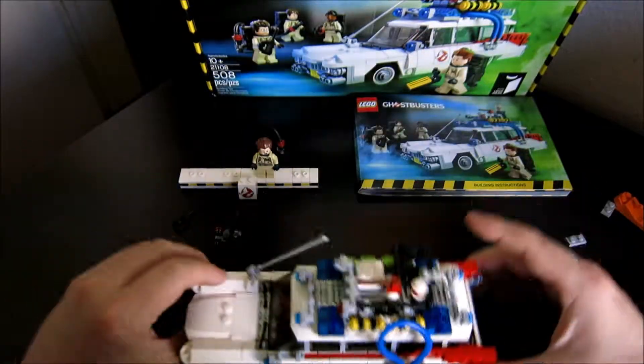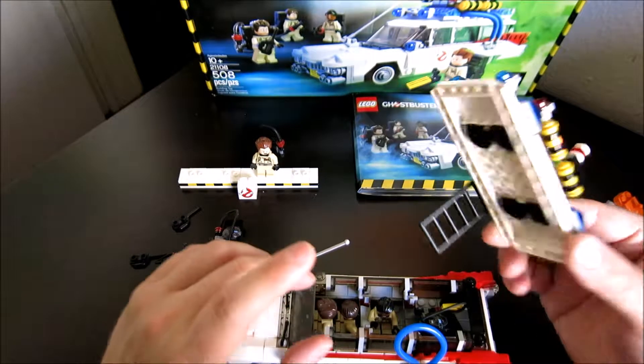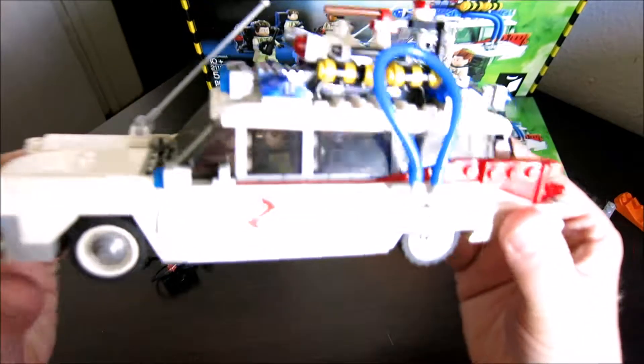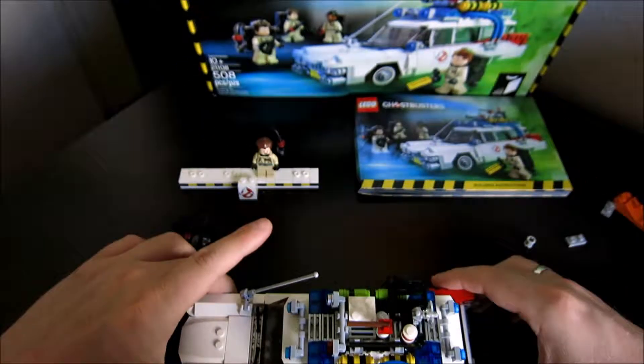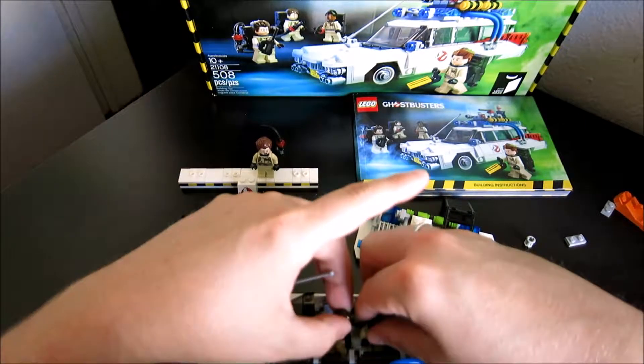Maybe I planned that incorrectly. But look, I can put a pack and three characters in there. I can't fit all four characters — boo-hoo, woe is me, everything is wrong with the world. But no, they did a really good job.